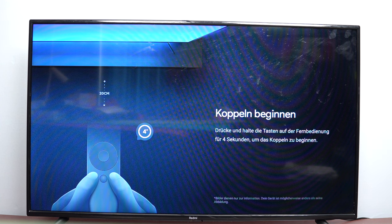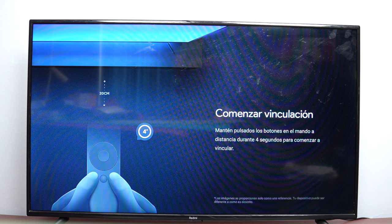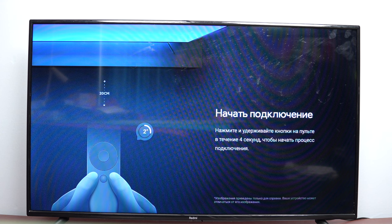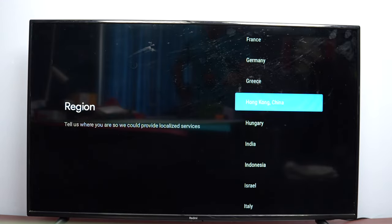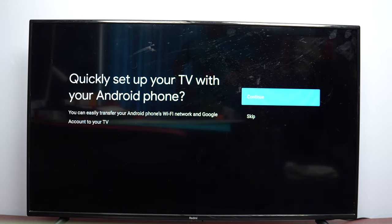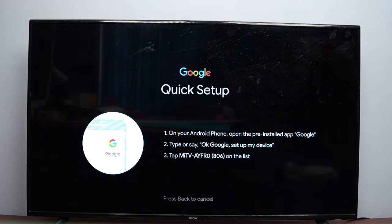Once connected, select the HDMI port on your TV. You need to pair the remote by pressing and holding these two buttons. You can see the initializing process, and once the remote is paired it will work with the Xiaomi TV Stick. After pairing, follow the on-screen instructions — select your country and region. You can set up using your Android smartphone to quickly transfer your Wi-Fi and Google account, or manually set it up if needed.